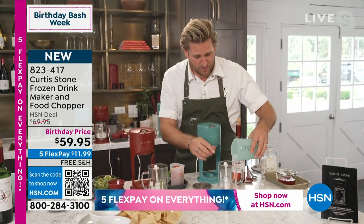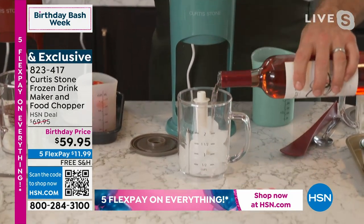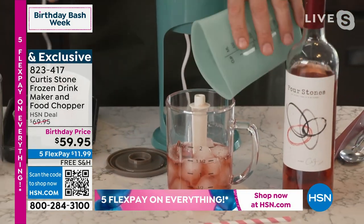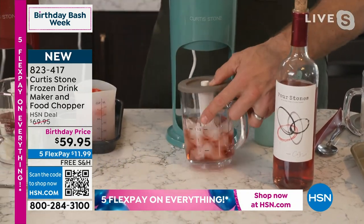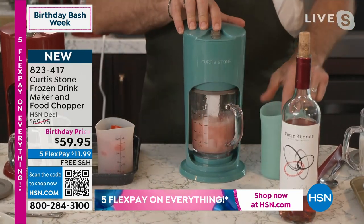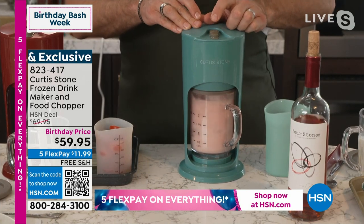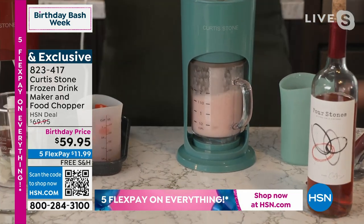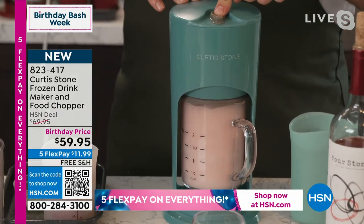But you'll see why in a second. I throw in some ice, and then I throw in some rosé. This is in its most simplest form. You can put as much ice and as much rosé — depends on how slushy you want it. Then you put that little top on and clip it on. Stick it in here and twist it, just like that. Then you give it a pulse. You hear how powerful this baby is? You pulse it a couple of times just like that. You're going to let it run for about 10 seconds. Hit it a couple of times and just sort of pulse it like that.